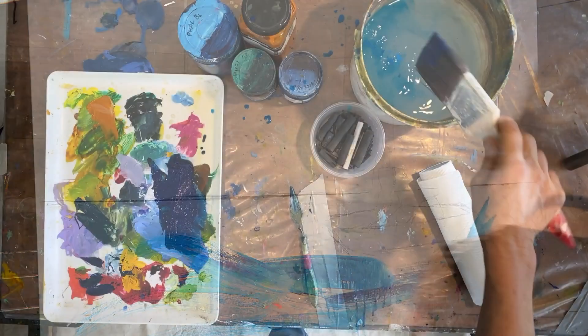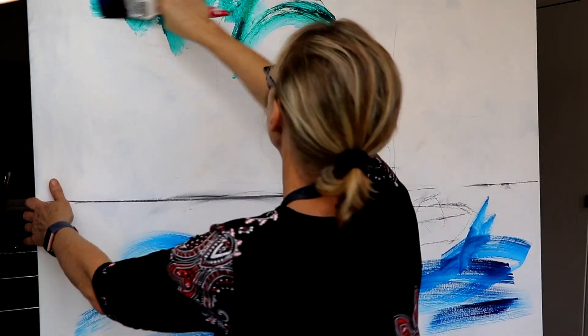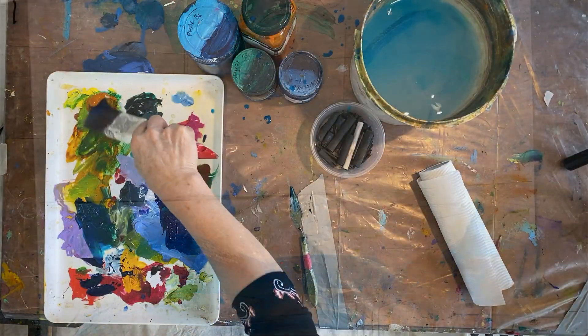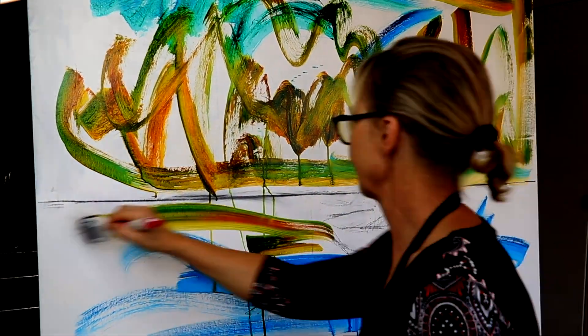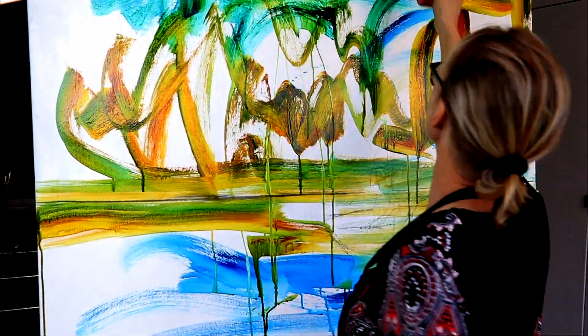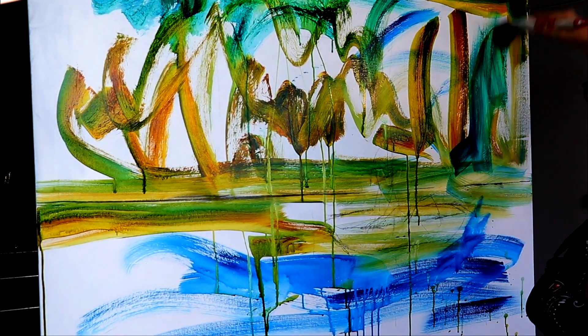I've already drawn my charcoal drawing underneath and fixed it so that it doesn't come off. All I wanted was a very simple composition because I am doing this as a commission — the client wants me to replicate a small painting I did many years ago — so I don't need a lot of guidelines. Really just getting it on now, using transparent colors. It's very important to make sure the light comes through.